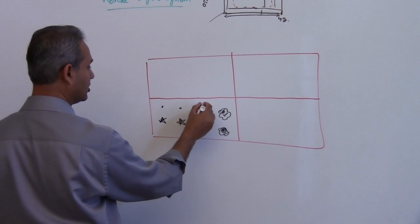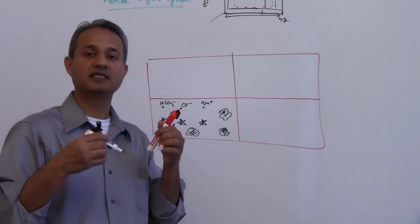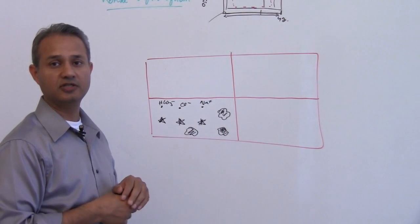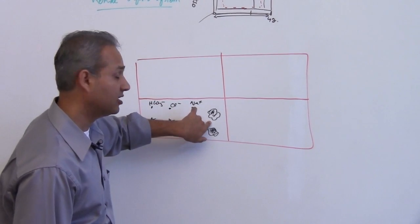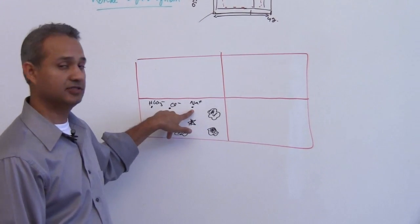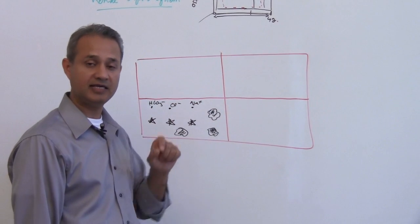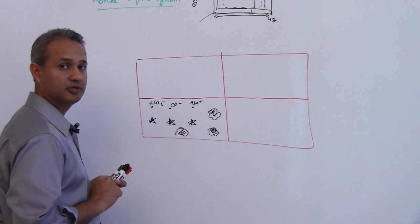Maybe the bigger ones are proteins, and the smaller ones are sodiums, chlorides, or bicarbs. They all will exert a similar osmotic pressure — they would all exert an equal pull on the water. This bigger particle is not going to exert more force than the smaller one. So it is a concentration measurement; concentration is the driver for the water to move, not the shape or size of the solute.